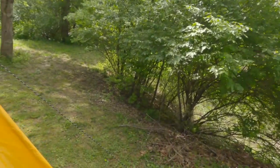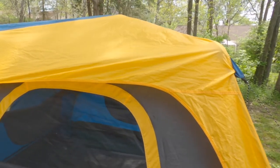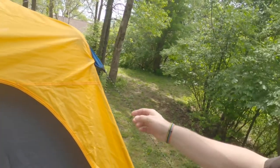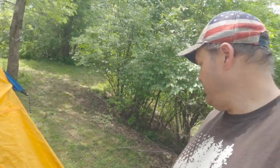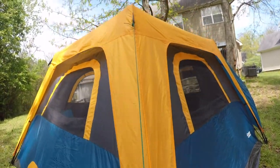I have the tent completely staked out right now. One of the things I'm fixing to do is change out the guidelines. There's nothing wrong with these guidelines — they're working just fine, and I've never had a problem with them. But I want something else. I'm going to change all the guidelines over to the Night Eyes glow-in-the-dark string. The reason why is at night your flashlight hits that cord and it glows, so you can see where that cord is.